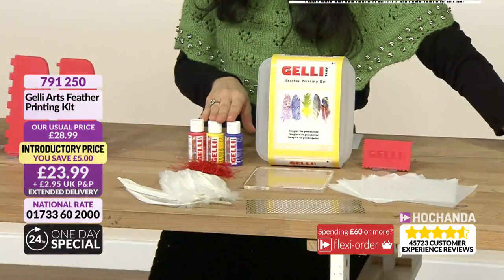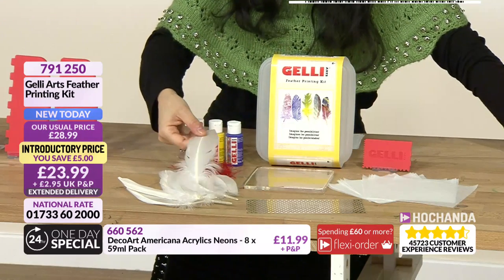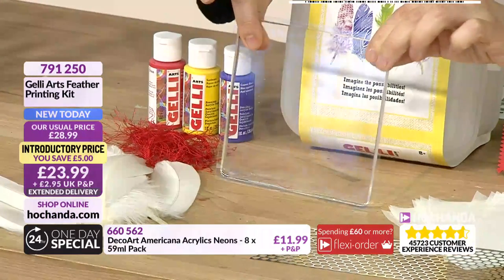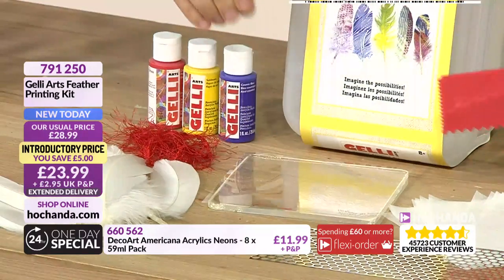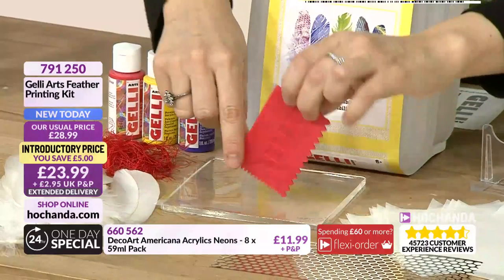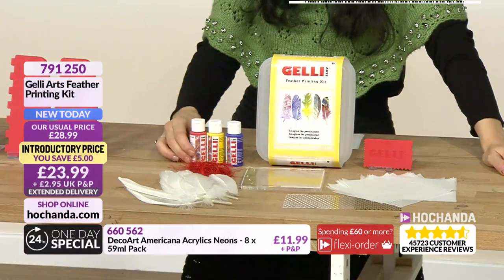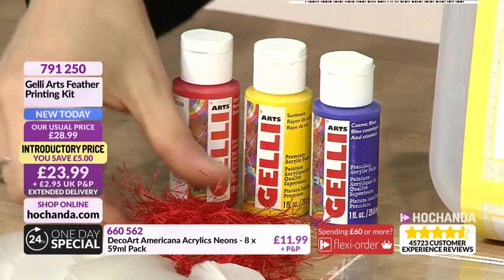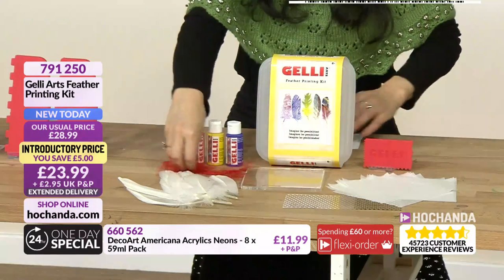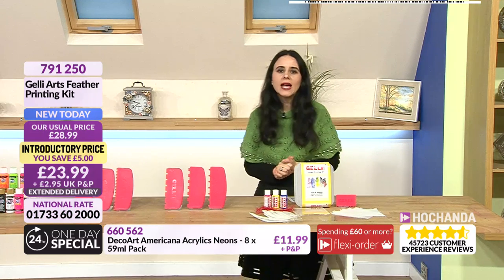We have another item back in stock - it sold out last night but we've brought it back with extended delivery, dispatching from 21st March. In here you get feathers, sequin waste, and the star of the show - the five-by-five jelly plate, perfect for smaller journals. You also get a spreader with straight edge, zigzag, tight comb and postage stamp edges, parchment paper, and three primary color paints.